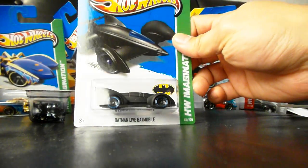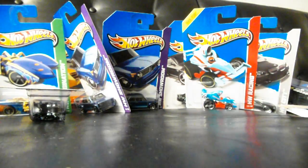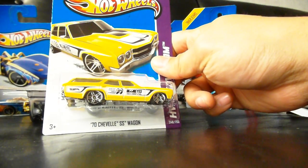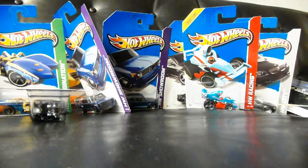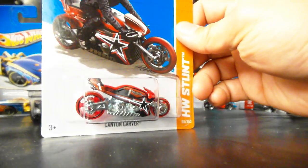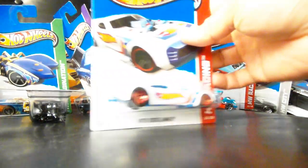Batman Live Batmobile — they're re-issuing them in F-Case. We've got the 70 Chevelle SS Wagon, but you've seen that already. Canyon Carver in red. We've already seen the Nitro Door Slammer.